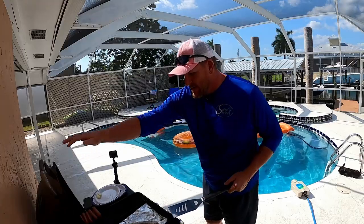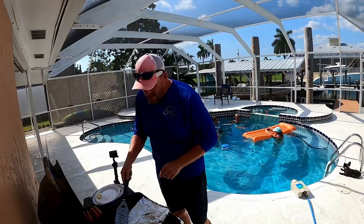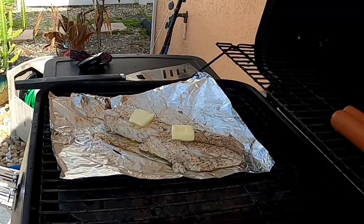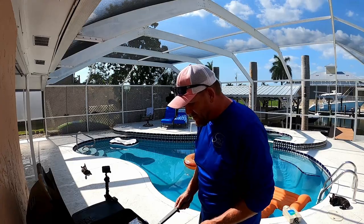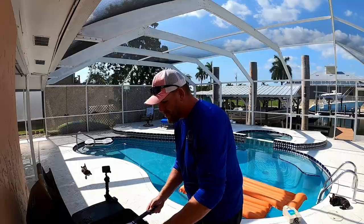Now we're going to just do a little flip. Special ingredient — just a little bit of butter. And once it's nicely cooked all the way through and just white and flaky, it's time for the taste test. Nice, white, flaky meat. Let's try it.